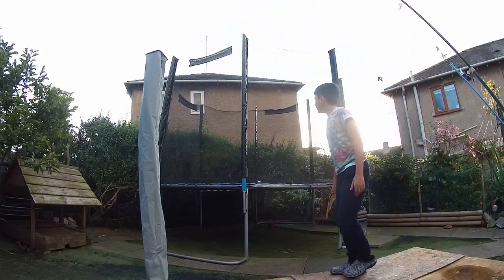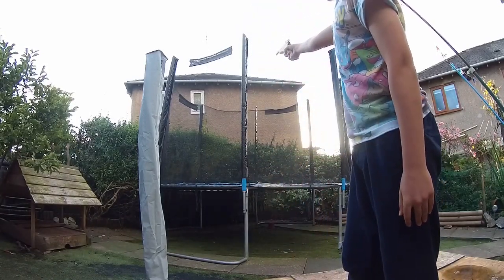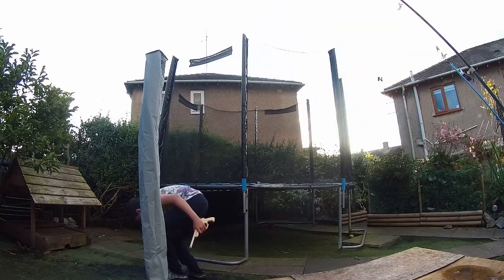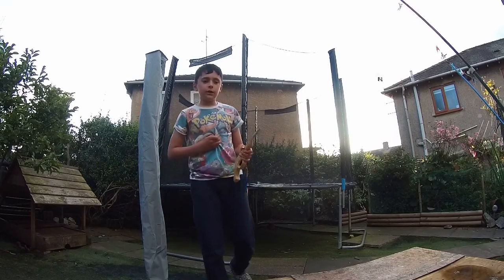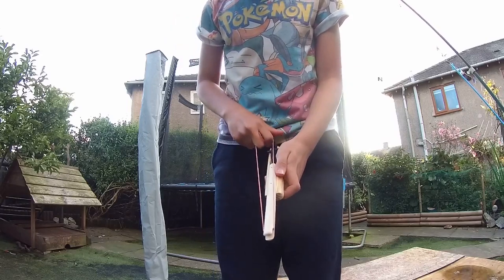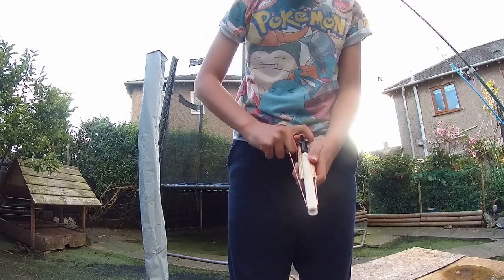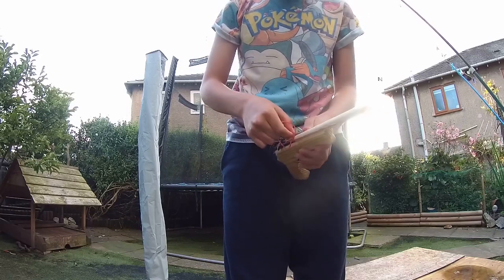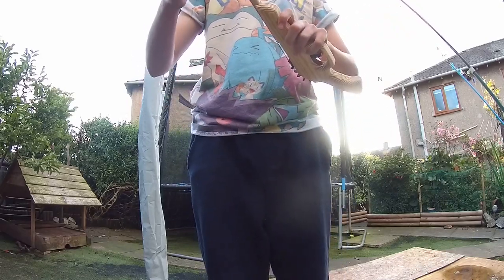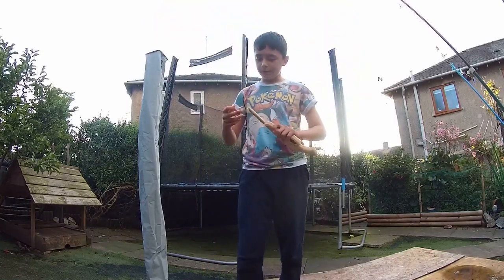So let's see what happens. If you want to see trampoline videos too, like tricks and flips and stuff. You can like the video, you can comment, you can do whatever you want. This is really annoying to load, you know. It takes ages, and then you've shot it in like two seconds or something.